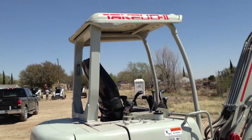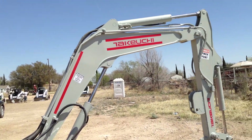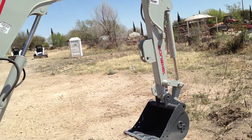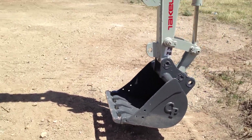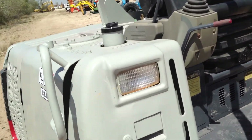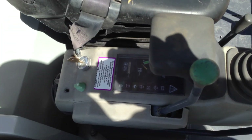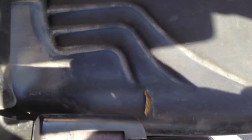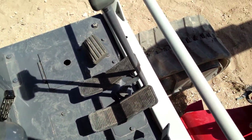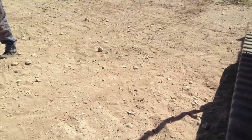Let me start it up here. It's got about a 24-inch bucket on it right now. Take you up in the operator station. You can get a feel for how clean it runs — like a dream, too.